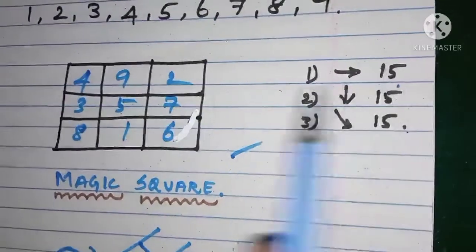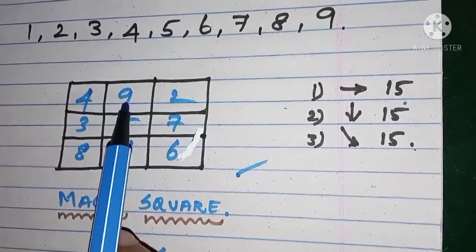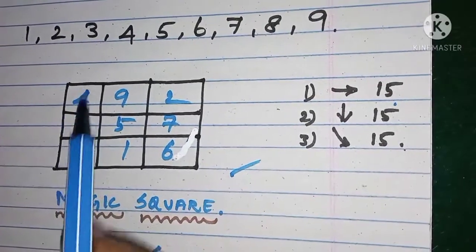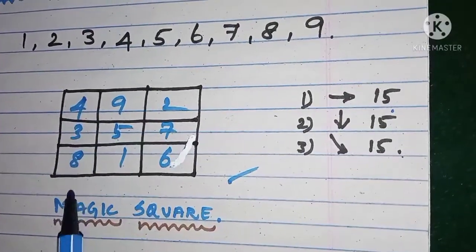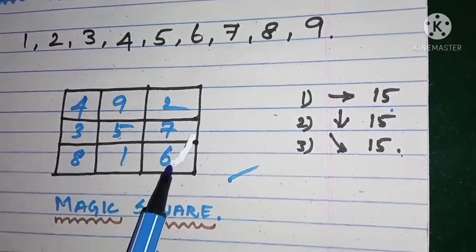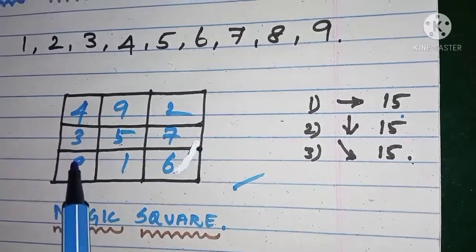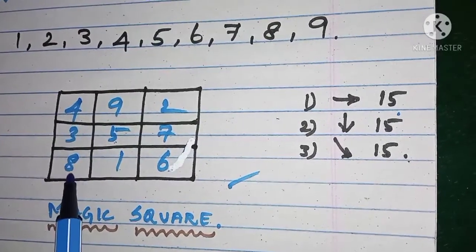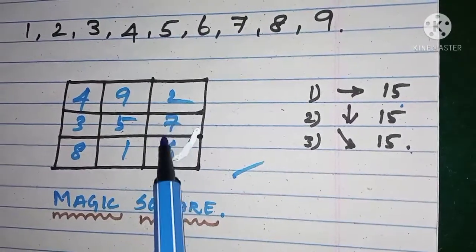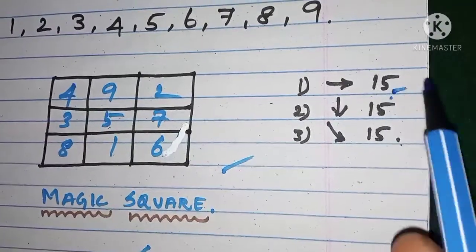Now checking horizontally: 4 plus 9 is 13, plus 2 is 15. And 8 plus 7 is 15, 9 plus 6 is 15. Adding vertically also gives 15. Diagonally: 4 plus 5 is 9, plus 6 is 15. Again, 8 plus 5 is 13, plus 2 is 15. Checking vertically: 4 plus 3 is 7, plus 8 is 15. 9 plus 5 is 14, plus 1 is 15. 2 plus 7 is 9, plus 6 is 15.